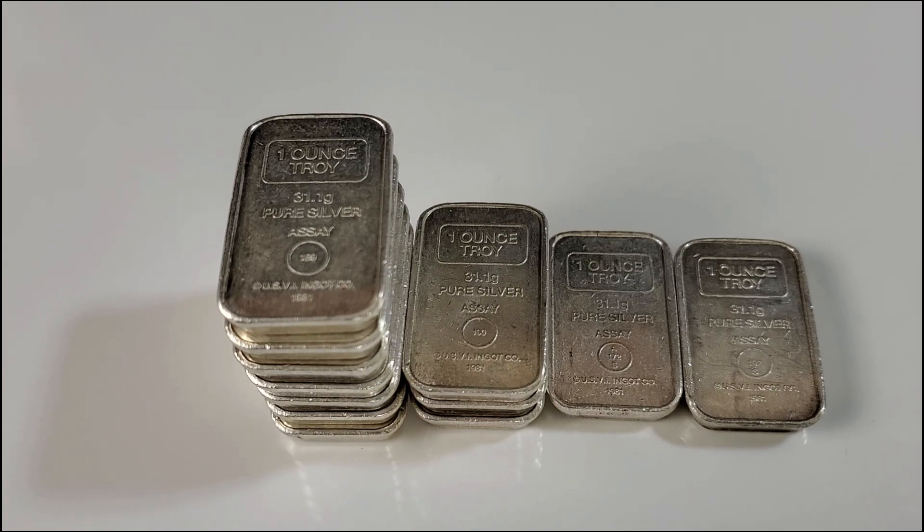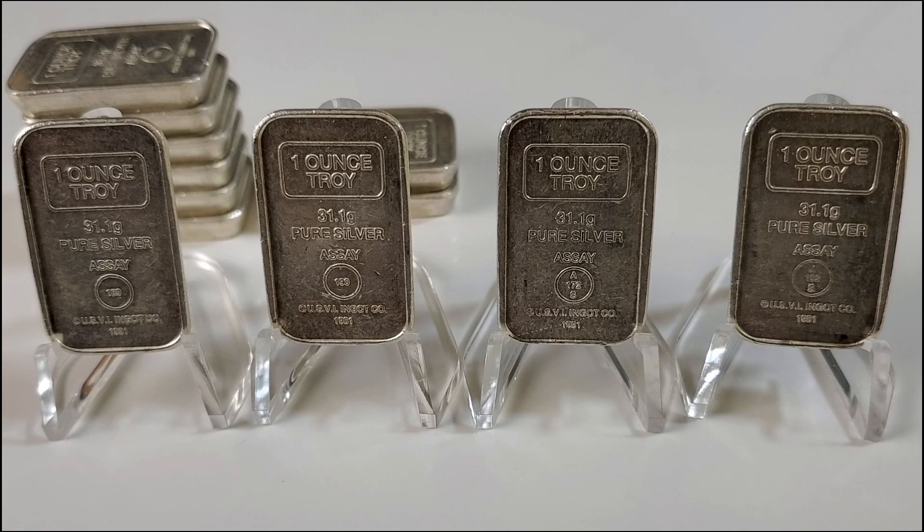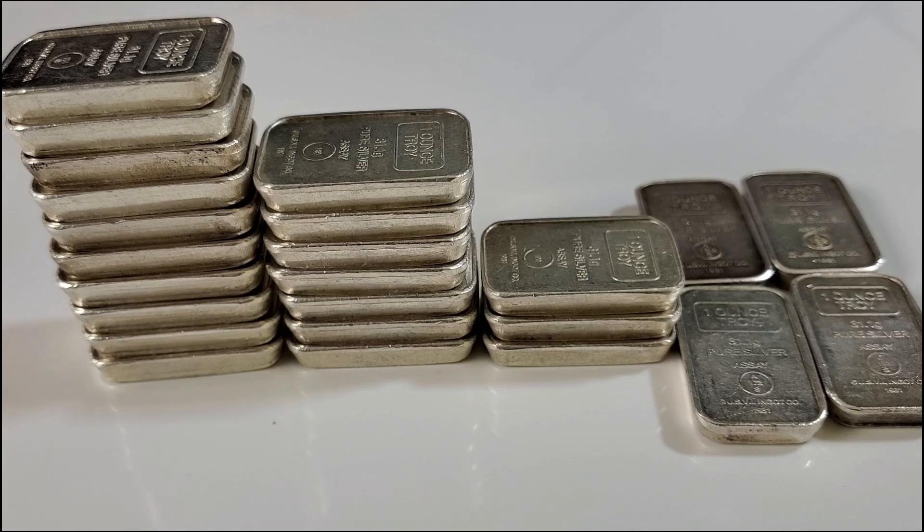Out of the 12 bars, I was able to find four different varieties. Starting from the left and going right, let's talk about those varieties. I was able to pick up seven of the assay number 189, three of the 190, one 172s, and one 192s.